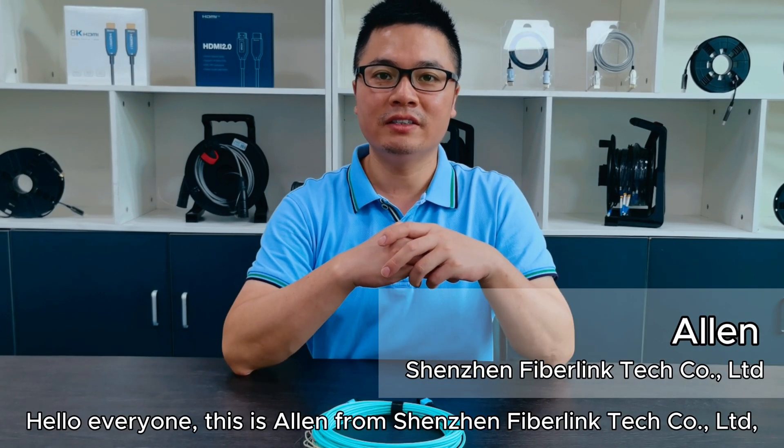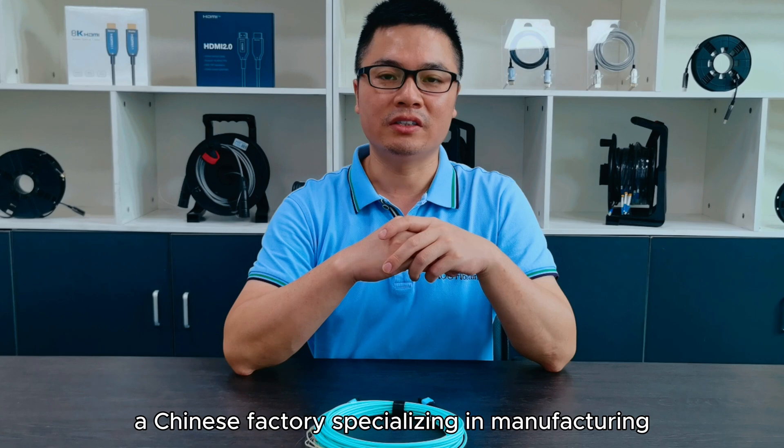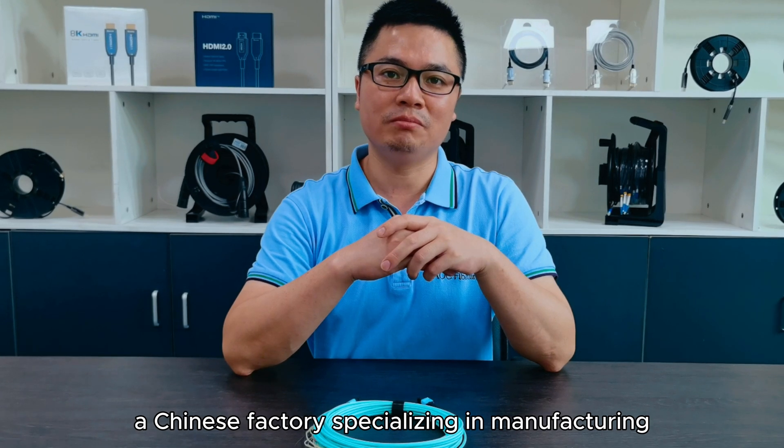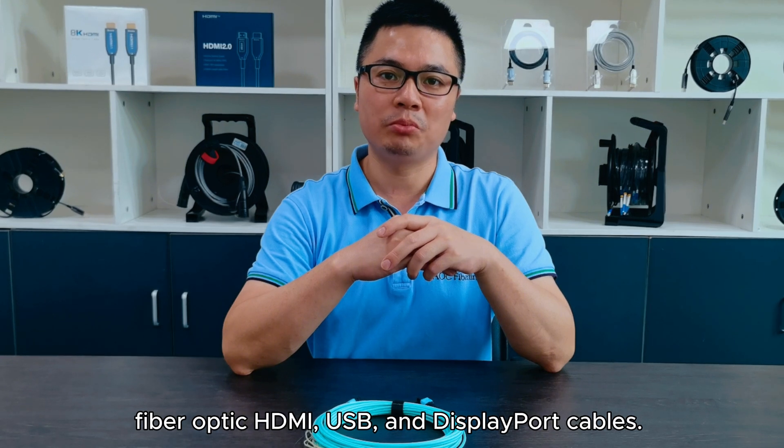Hello everyone, this is Alan from Shenzhen FiberNicTech Company LinkTech, a Chinese factory that specializes in manufacturing fiber optic HDMI, USB, and DisplayPort cables.